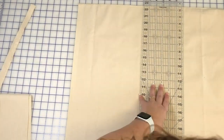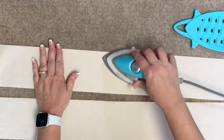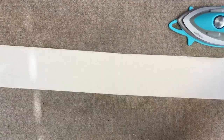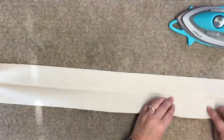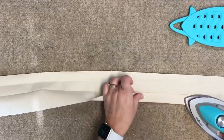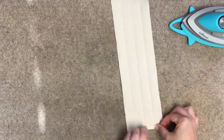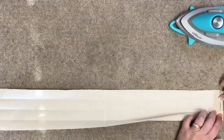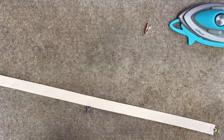Take your straps to the ironing board and press out any wrinkles. Fold your straps in half lengthwise, open this back up, and then take each long side and fold towards the middle. Turn and press each short end at one quarter inch. Do this on both sides, then fold in both long sides and clip at the ends to secure.